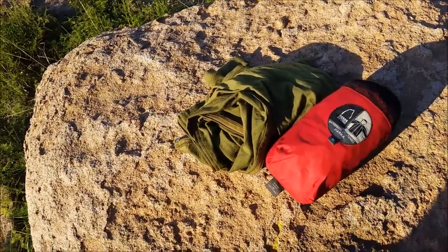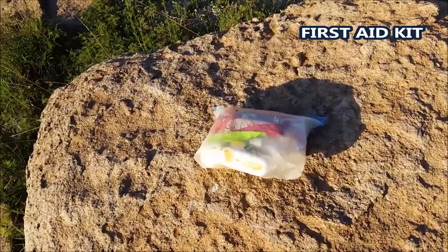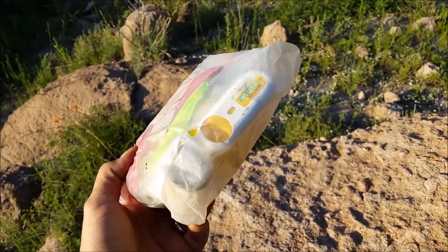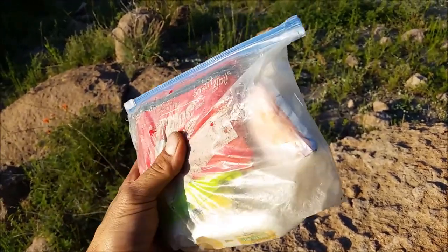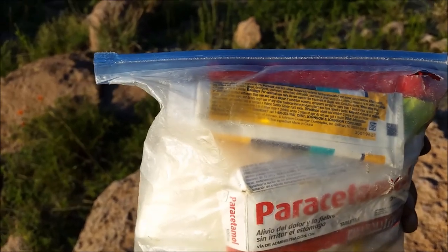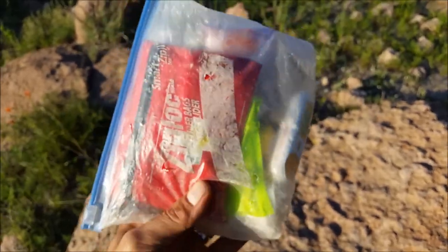The third piece of gear you should always take is a first aid kit. You don't need more than a small Ziploc bag with your essentials inside — things for cuts, scrapes, maybe burns. You need bandages, adhesive tape, painkillers, and hydrocortisone for insect bites or stings from a bee, ant, or spider. Always carry your basic first aid kit.